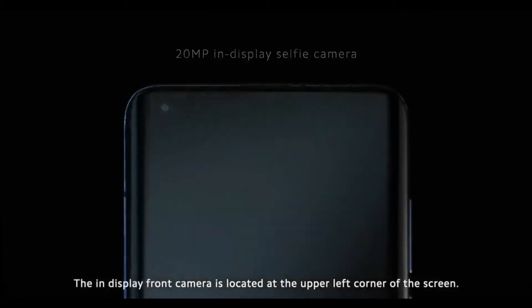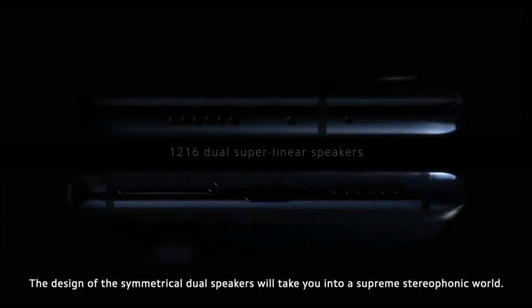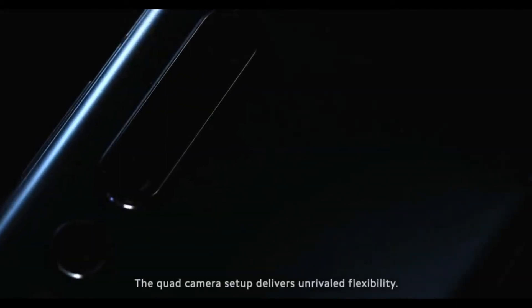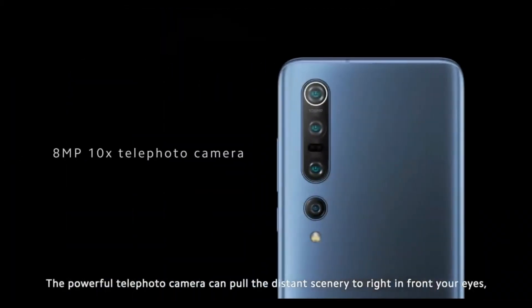The in-display front camera is located at the upper left corner of the screen. The design of the symmetrical dual speakers will take you into a supreme stereophonic world. The quad camera setup delivers unrivaled flexibility.